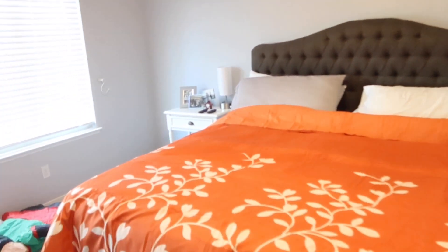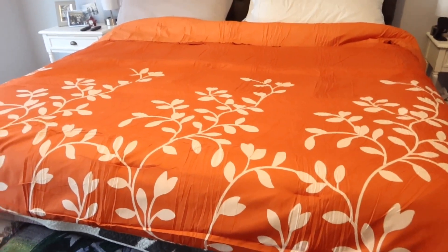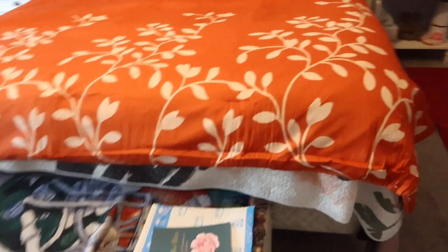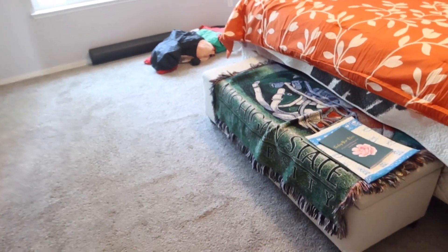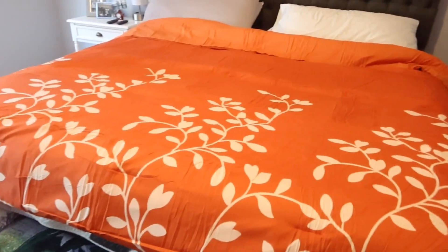Oh my gosh, I'm going to love that — it looks really nice! I'm sure once I get all the shams and pillows on, it's going to look even better. I'm going to need to clean off our nightstands — I have a whole bunch of stuff on mine. I want to get some fall décor to add to the sides. I keep saying I'm going to get a rug too, but we'll see.